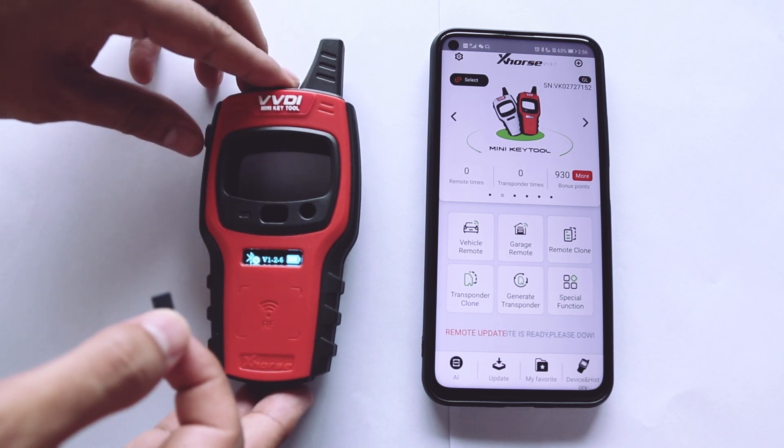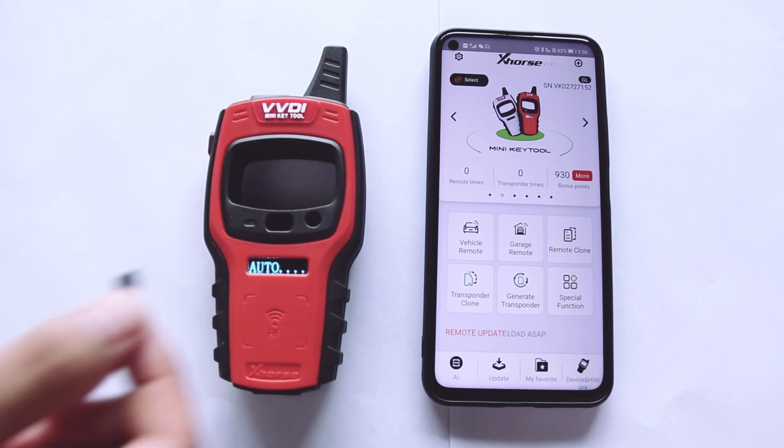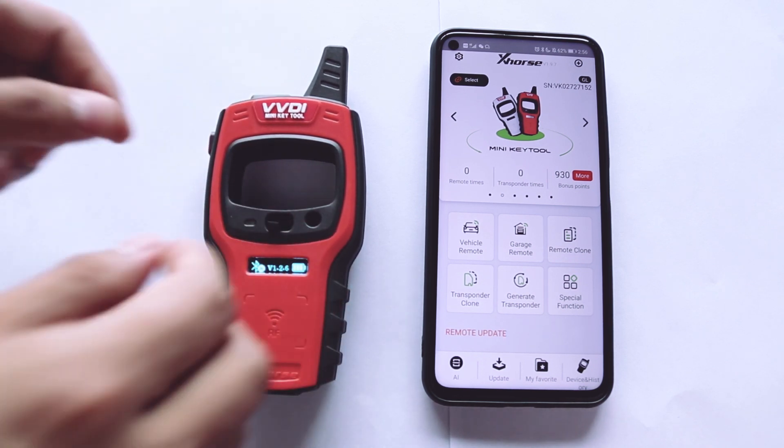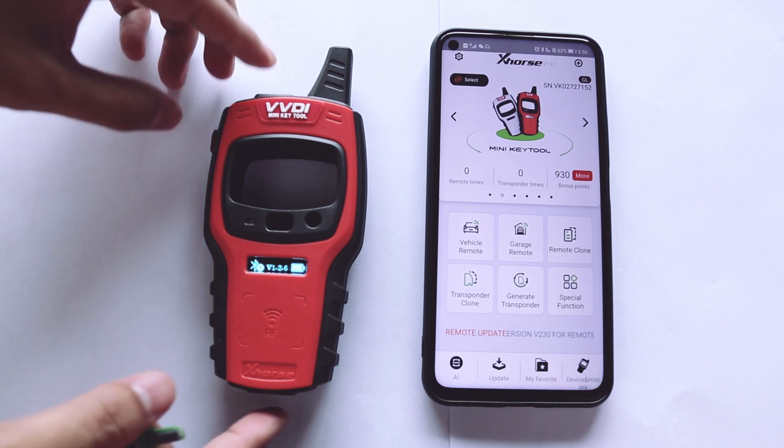We can also see the firmware version and battery level. Now we are ready to do transponder detection and frequency test. Press the power button for one second to do the transponder detection. Now we can see the ID 46.